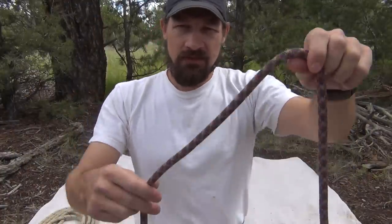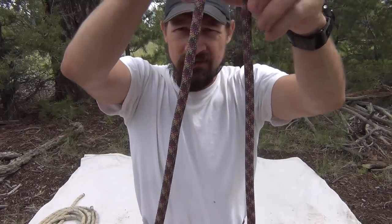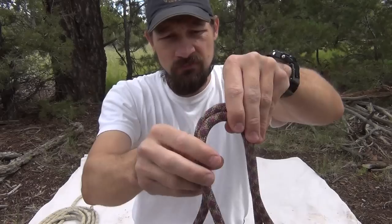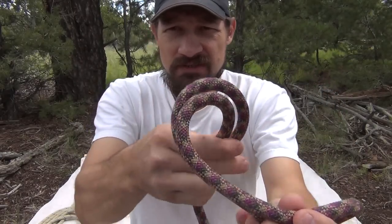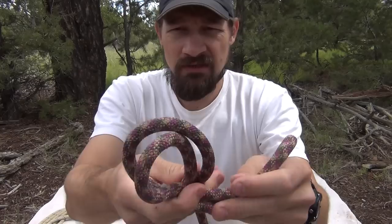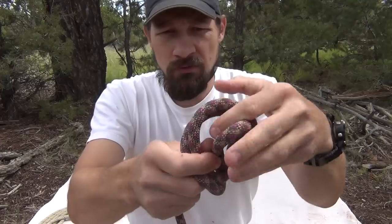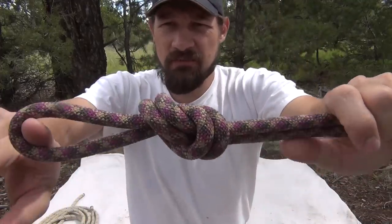Your basic overhand knot on a bight. So you want to have a tail over here, and you basically make the same motion but you're using this loop. I'm coming underneath — you can see that — coming underneath, and then what's going to happen is this loop is going to go through the hole and pop out the other side. This makes your basic overhand knot on a bight.